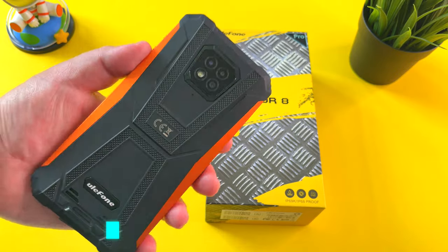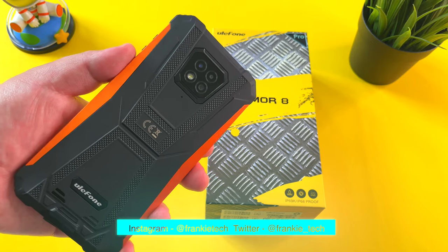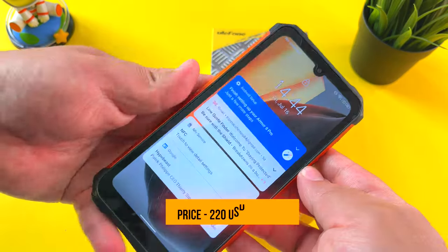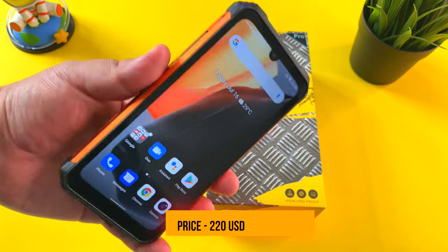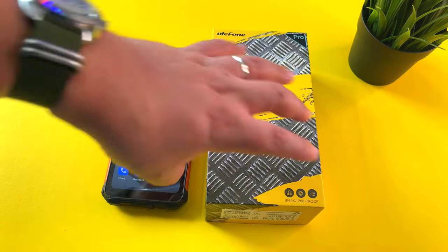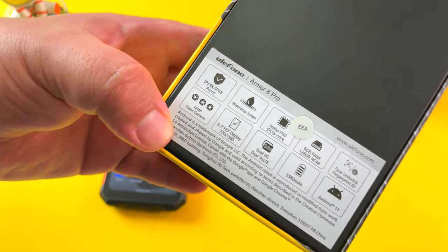So Ulefone back again on the channel, and this was the other phone they sent me at the time they sent the Armor 11T 5G. There are quite a few good things about this Ulefone Armor 8 Pro, and this phone comes in a long line of Ulefones that have this similar kind of look. I do like this orange accent, but I just want to share with you the quick specs and have a look at which spec I have the biggest issue with.